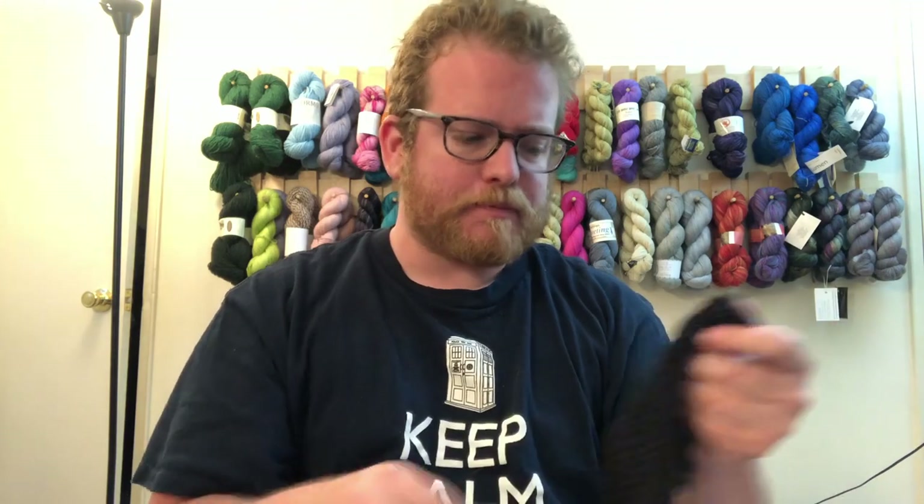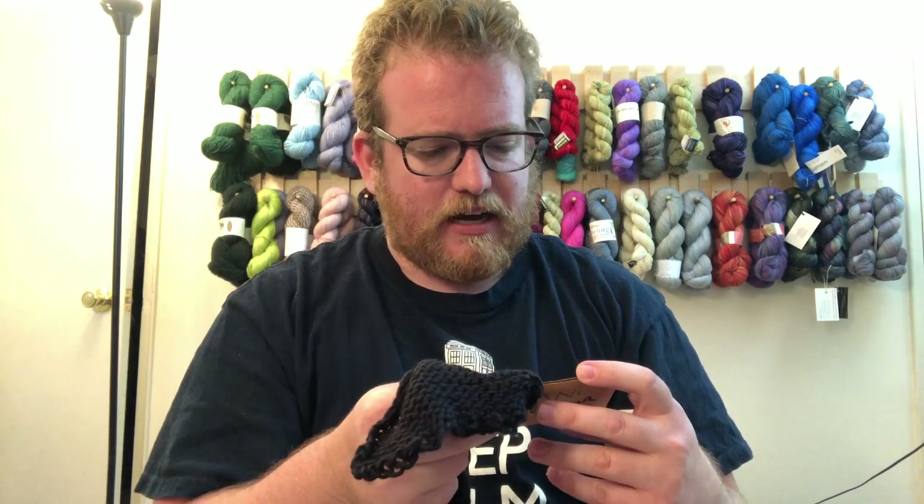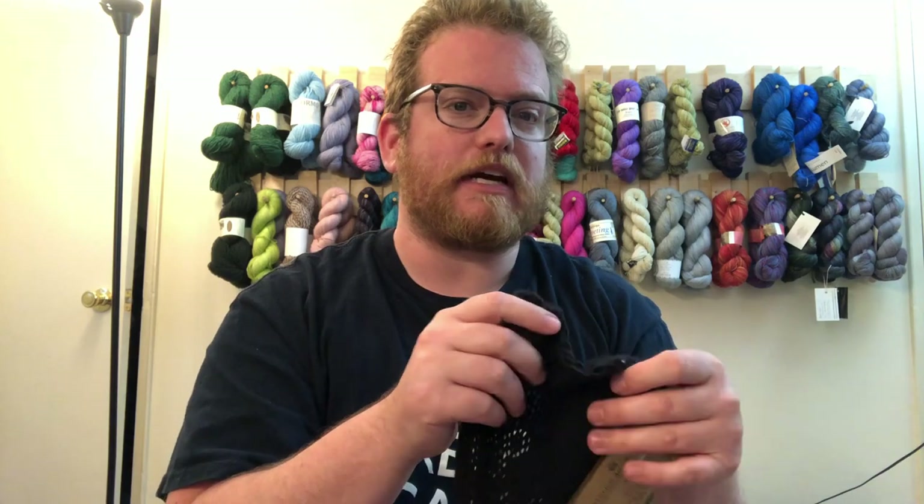I will put a link in the description to where to get it, along with more information in case anyone's interested. It is super soft and super nice as well. This is definitely great yarn to use for scarves or cowls, or something you put on your face, because it is that soft — it's not going to bother you or scratch you.